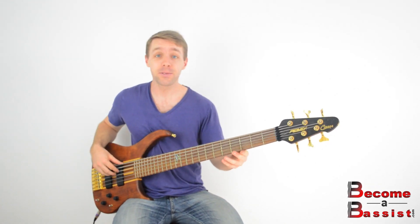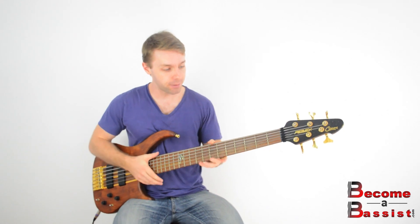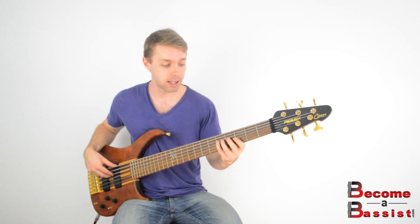The bass line in this song is fairly simple — it's just 4 notes: D, A, B, and G, one bar apiece, all in 8th notes. Now forgive the 6-string right now, my 4-string is actually in the shop, but we can make do with this. So the bass line is very simple, just this.